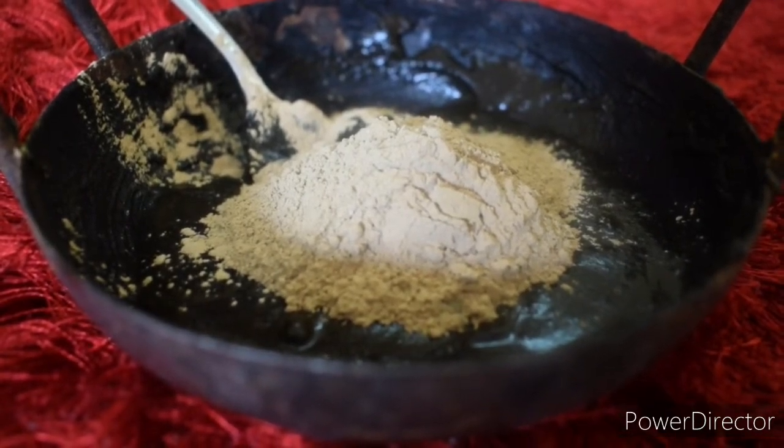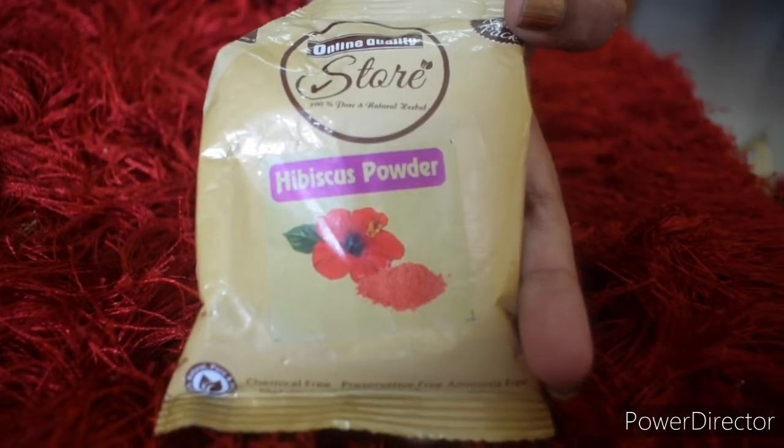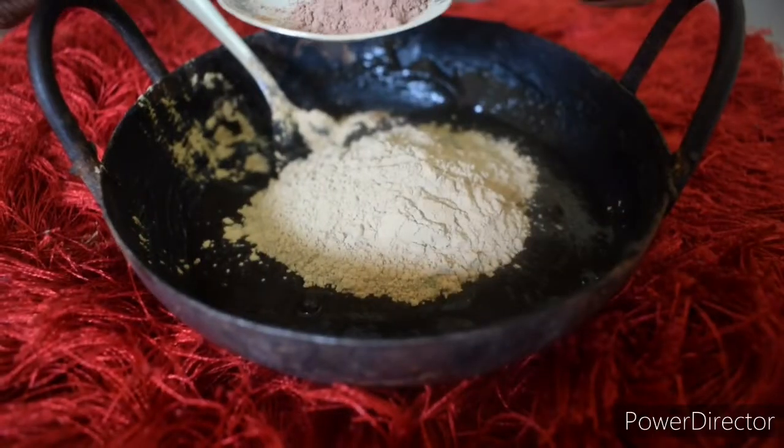And the last ingredient is Hibiscus Powder. If you want to address dryness, you will have split ends. You will add a little bit of Hibiscus Powder.